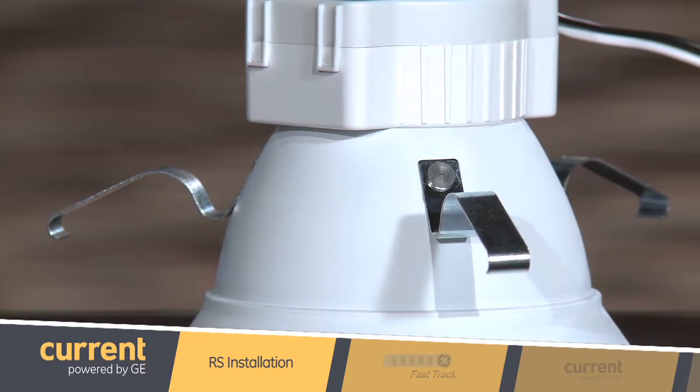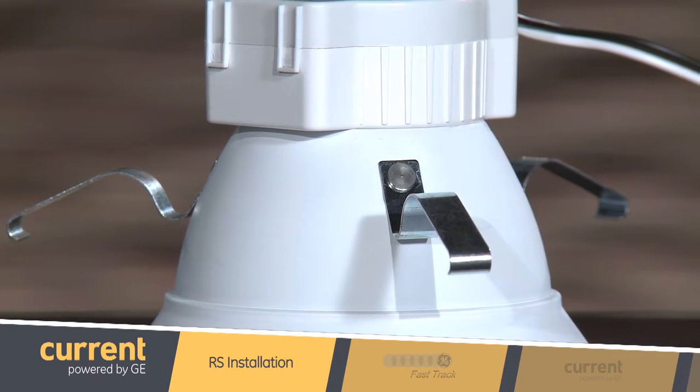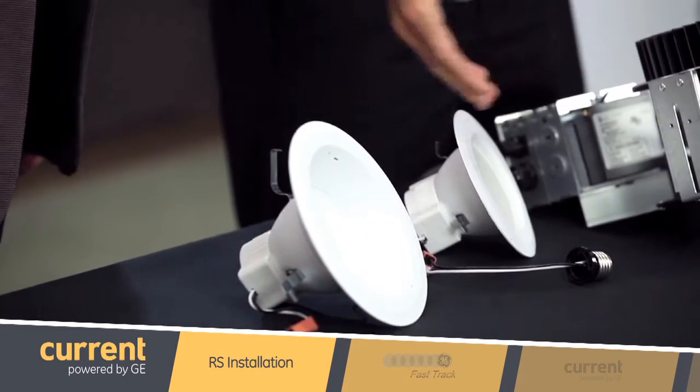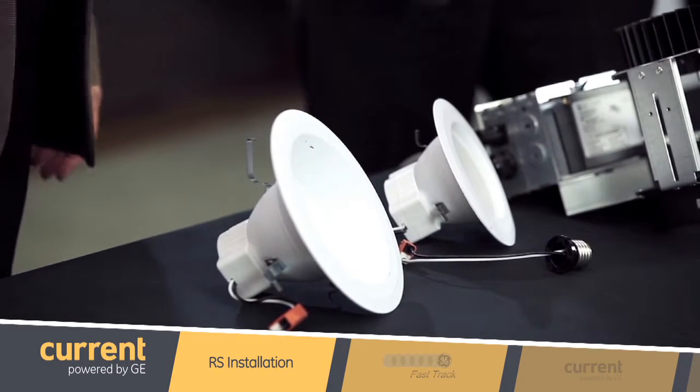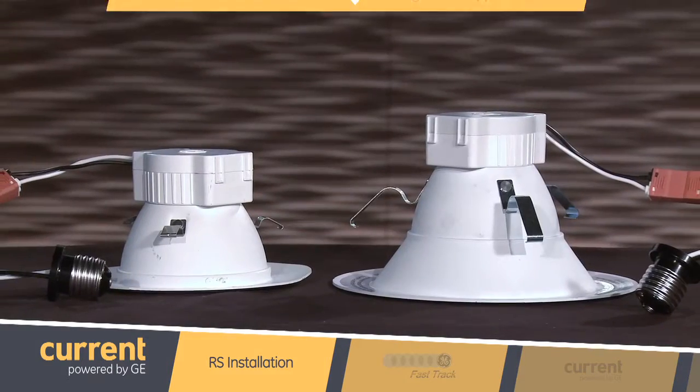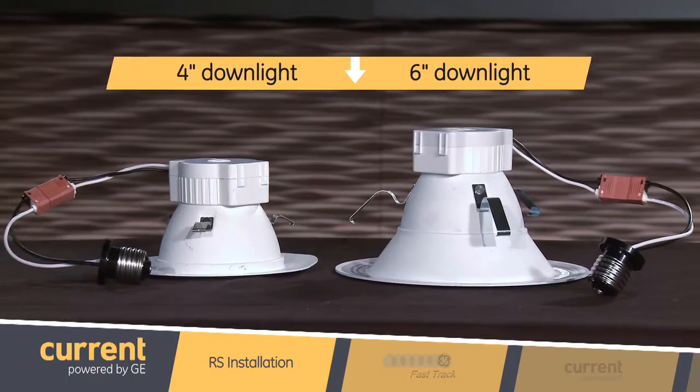That looks easy, but what's holding the Lumination RS series downlight into the can? How do I know it won't fall out? The RS series uses unique friction clips to hold it in place. They push out against the inside of the can to ensure a secure fit into virtually any 6-inch downlight, so you don't have to worry about if it will fit. We also have a smaller version for retrofitting 4-inch downlights as well.